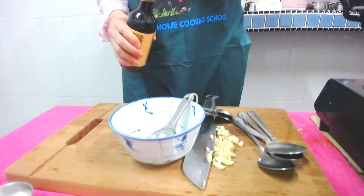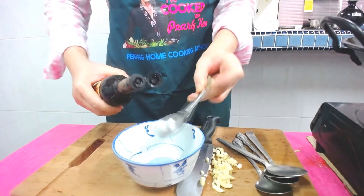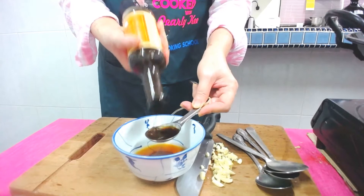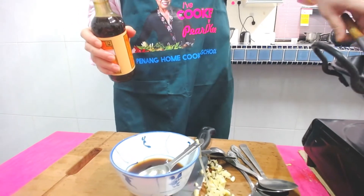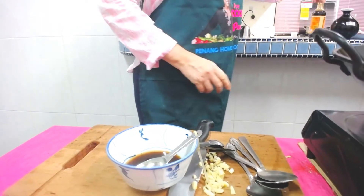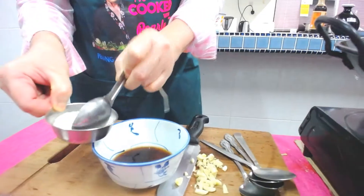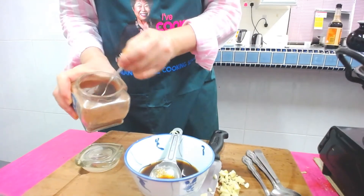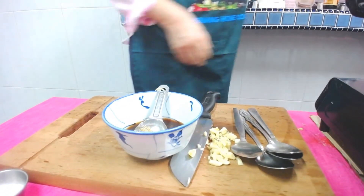Then Worcestershire sauce — Lea & Perrins Worcestershire sauce, two tablespoons as well. Then a quarter teaspoon of salt, one teaspoon of sugar, and one teaspoon of five spice powder. Mix all of this together.